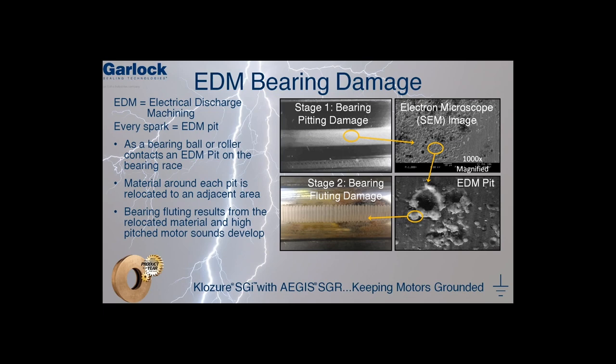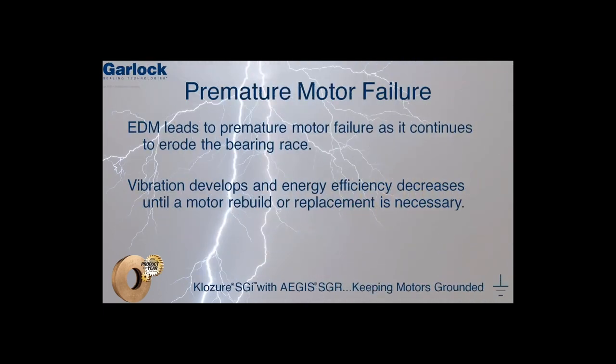As the roller or ball bearing passes over these craters, it begins to push the material from the edge of the pit to form a ridge or a flute. As this operation occurs over and over again, the tell-tale high-pitched sound develops. As EDM continues to erode the bearing race, vibration develops and the energy efficiency eventually decreases to the point where a motor rebuild or even a replacement is required.